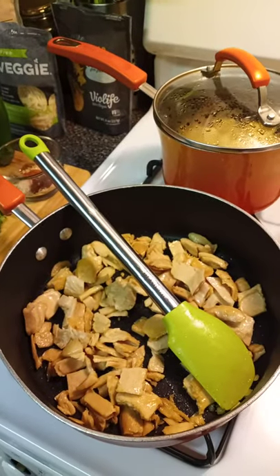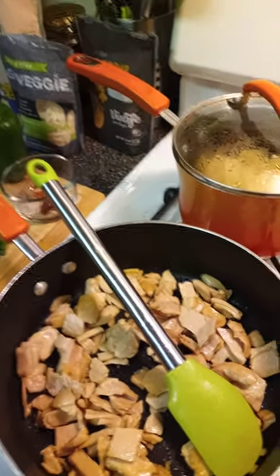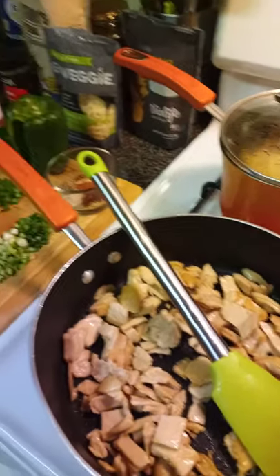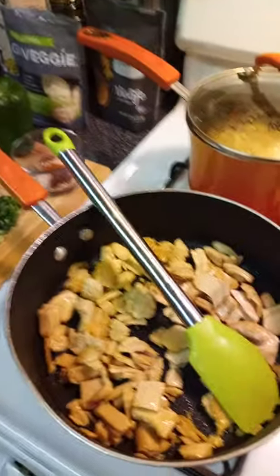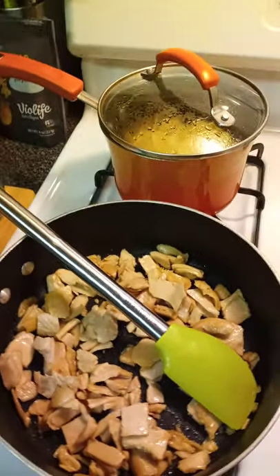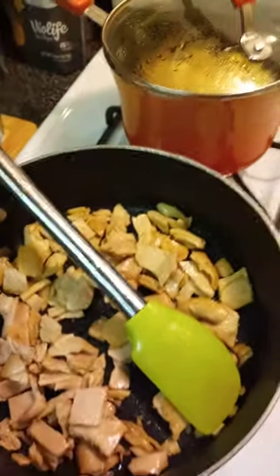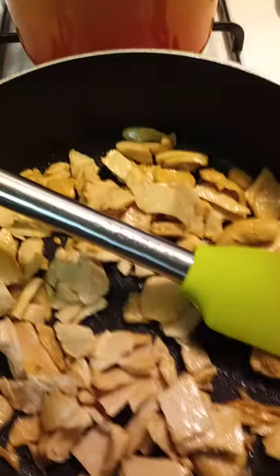I had a taste for some baked macaroni and cheese, so I didn't really eat too much today. I just had two dates and I've been drinking water, so I wanted to make something savory that'll hold me some good substance. Good old loaded macaroni and cheese — that's exactly what I'm going to call it.